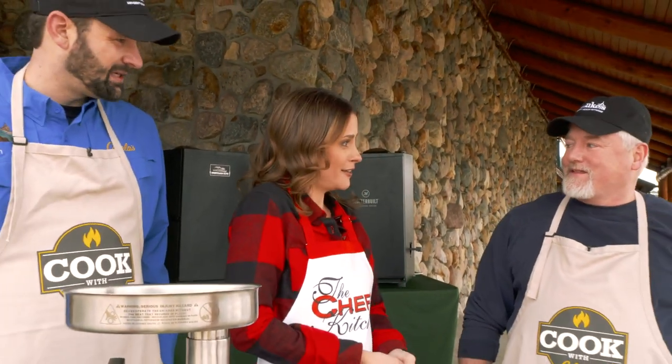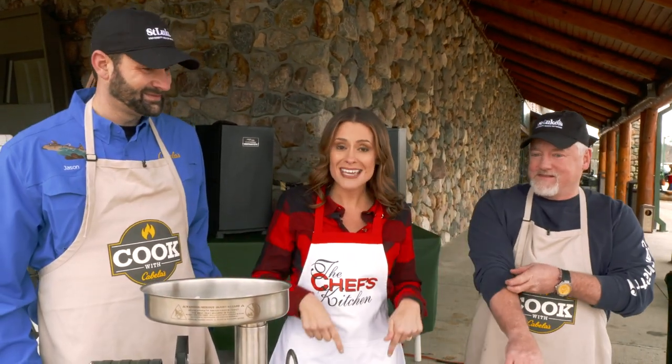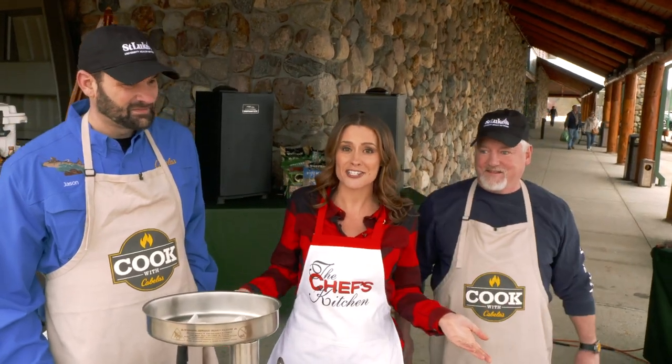We're here today with Chef Patrick Fury and our special guest Jason Umbenhauer of Cabela's. Welcome both of you. Thank you very much. Thanks for being here — or I should say thank you for having me here at our little makeshift outdoor kitchen at Cabela's.